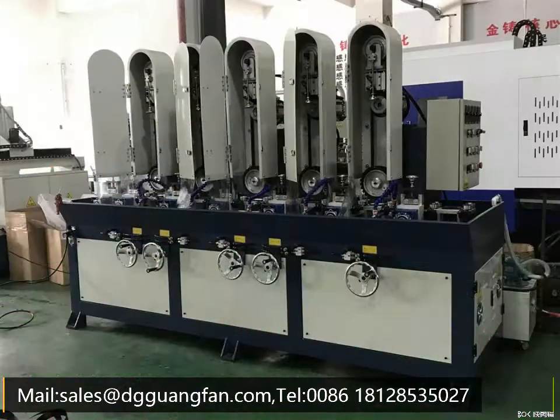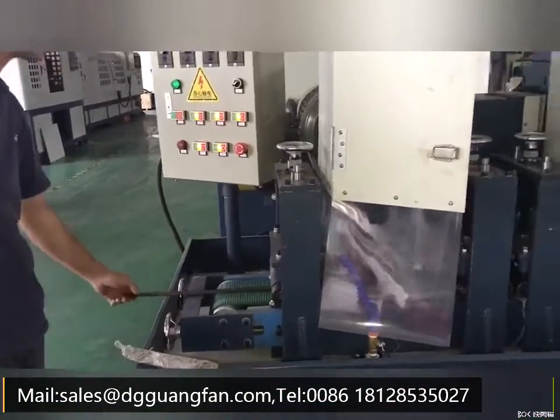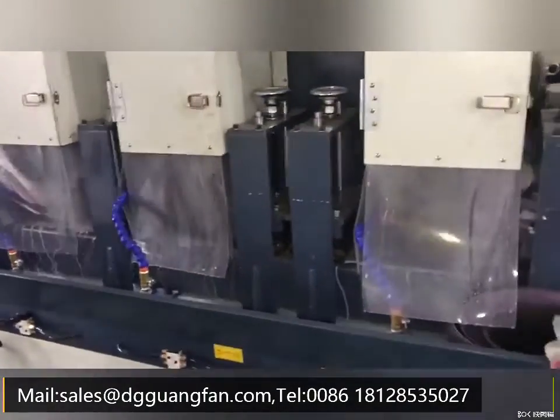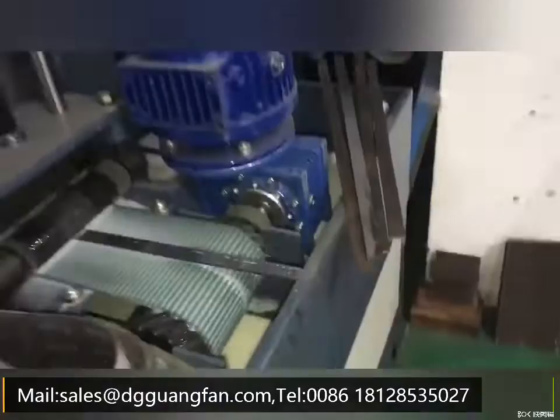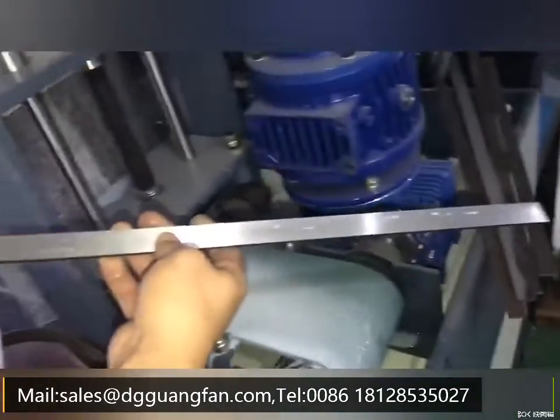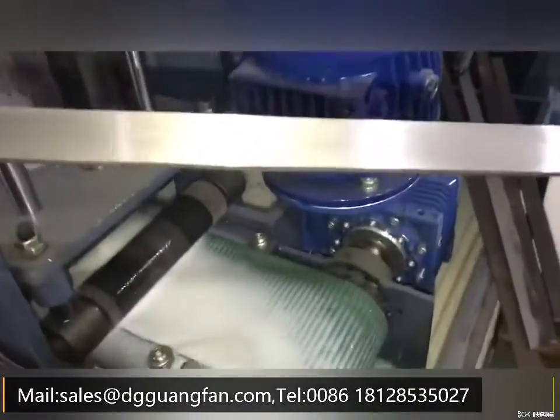Flat sheet bar plate grinding machine made by Gwenfen. Used for flat sheet or plate surface treatment according to your final demand. This machine can remove the rust from the raw material and get a satin finishing.